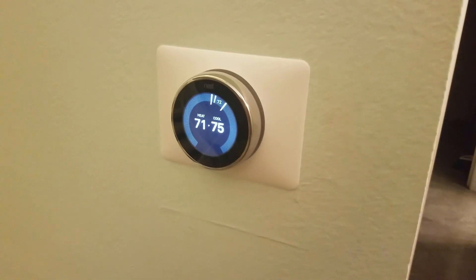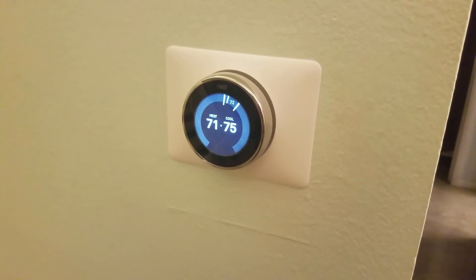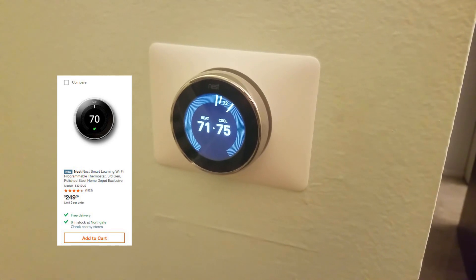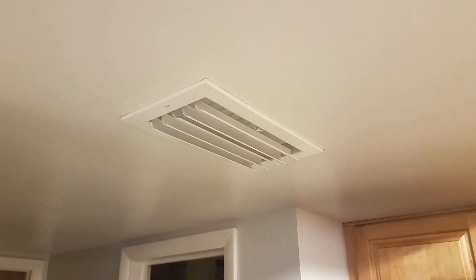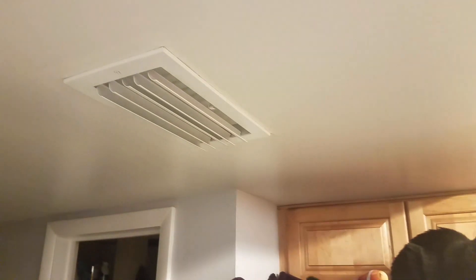In this video I'm showing how I resolved an issue I ran into when installing a Nest thermostat. This is the third generation Nest Wi-Fi thermostat and I picked it up from Home Depot for about 200 bucks. The install was pretty easy but I found that whenever I turned the air conditioning on it was blowing hot air instead of cold air.